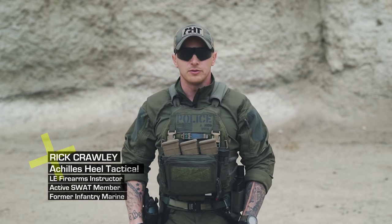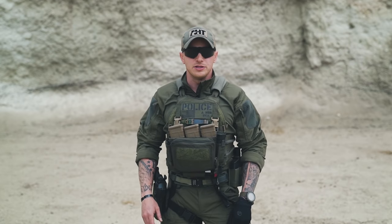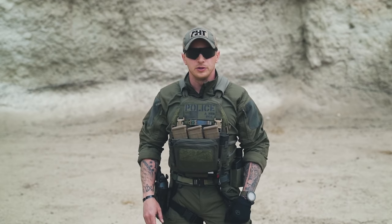Welcome to a new UF Pro Series. I'm Rick Crawley with Achilles Heel Tactical and today we're going to be teaching pistol fundamentals from the ground up. Over the coming episodes we're going to be teaching the seven fundamentals, building a shooter from the ground up.